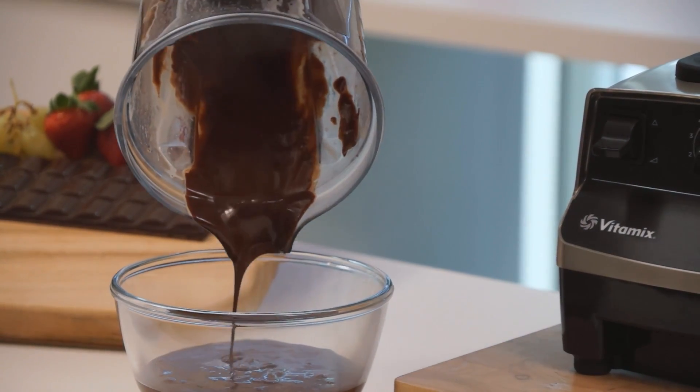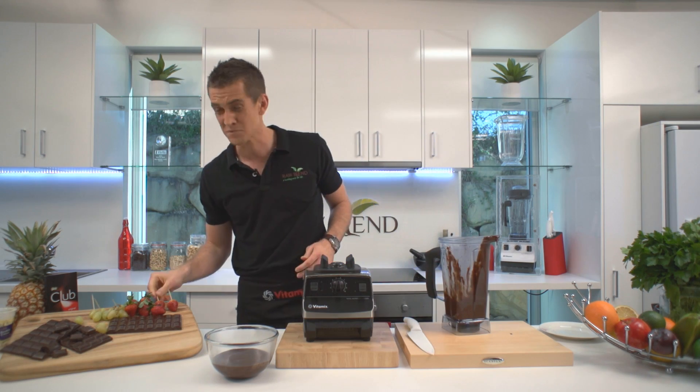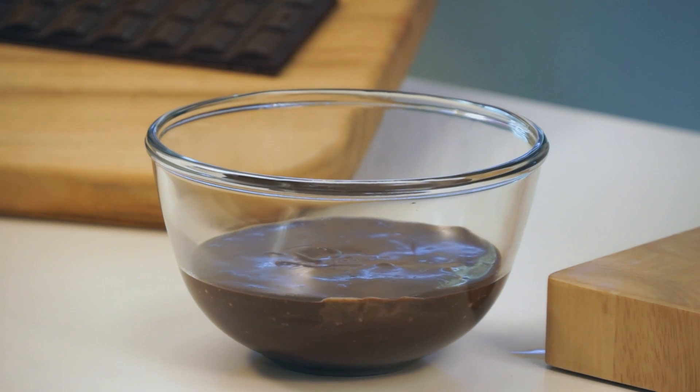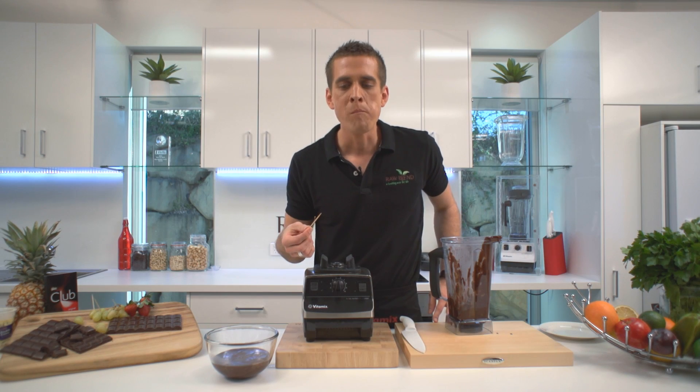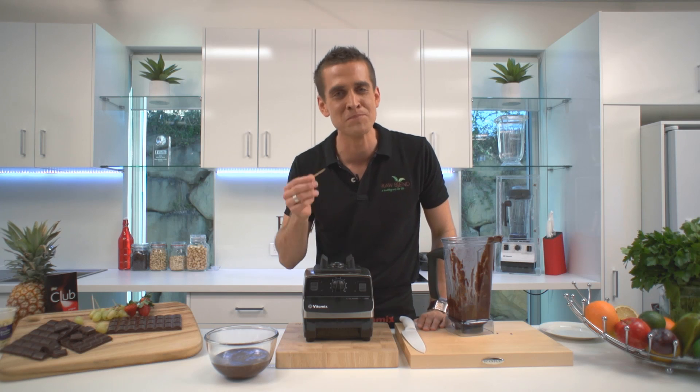There's no quicker way to make it. I've got to try some of this. Got some strawberries here. So, so good. If you love chocolate, you're going to love it. See you next time. Bye.